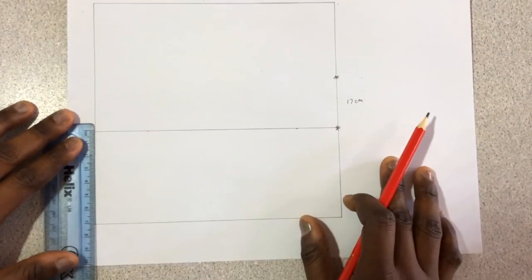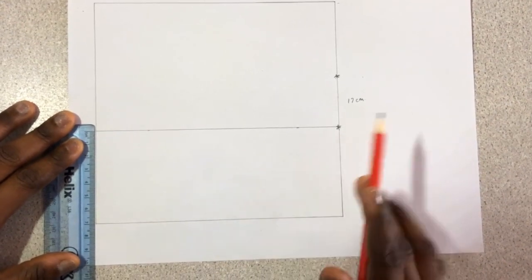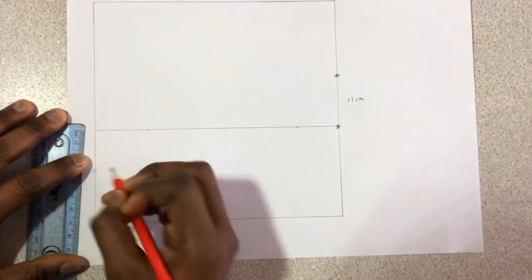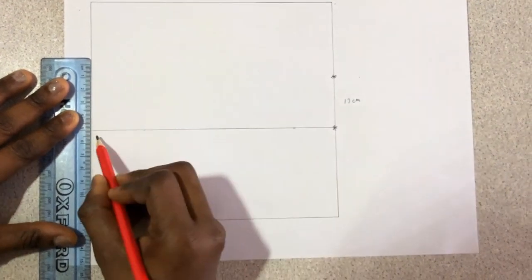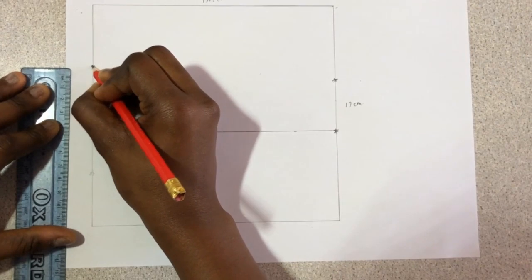Then come to the left side of your paper. From this middle line — let me refer to it as the middle line — come down by 3 centimeters. Then from this middle line go up by 5 centimeters and asterisk it.